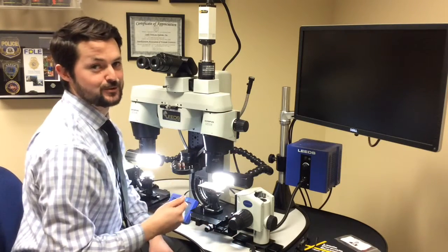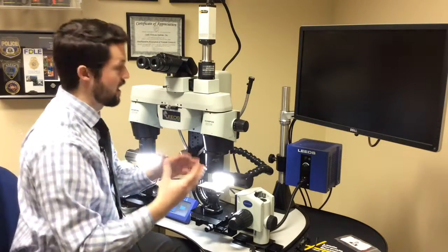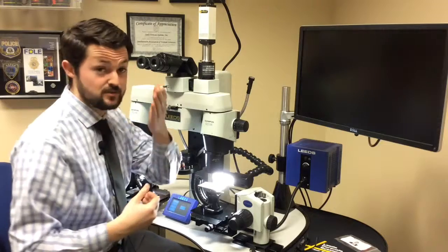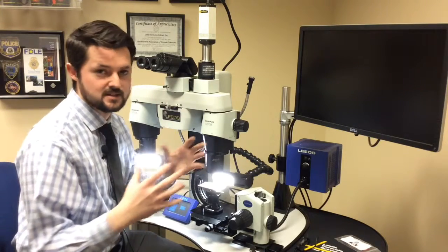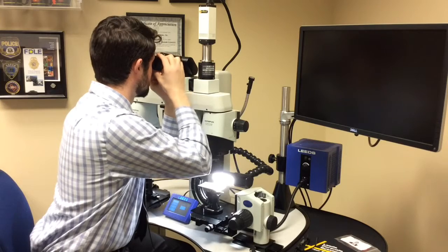Now I'm going to zoom all the way out to low power at 6x, and one eye at a time I'm going to quickly and confidently make the eyepiece adjustment and bring the image into focus. Generally it's best if you just cover an eye, because then your eye doesn't go into a heightened sense of trying to bring things into focus. So let's go ahead — I'll bring it into focus. All right, that looks good.